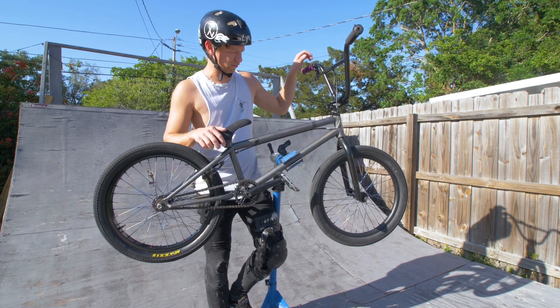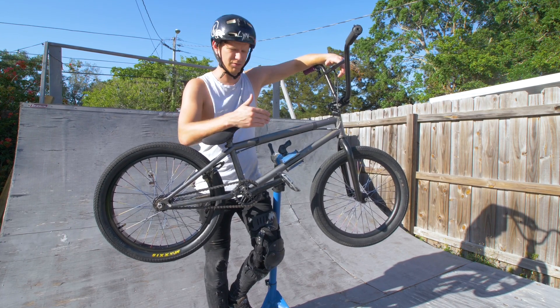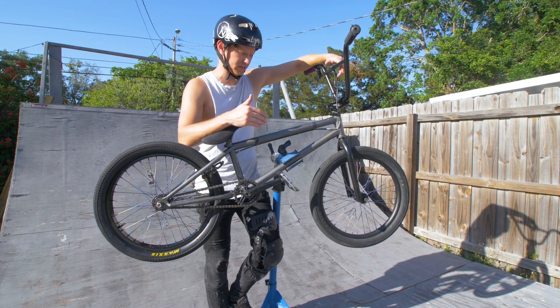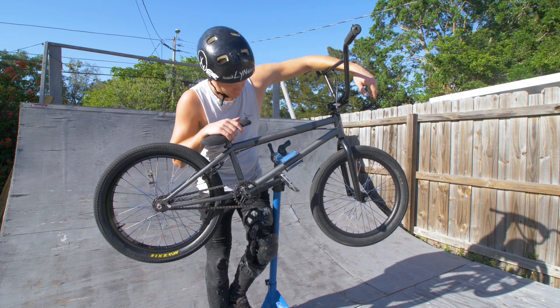Going on, we got the frame. This is the Total Americano frame in a 20.8. Love this frame — this is probably the most favorite frame I've ever ridden. When this one breaks, I'm going to go get another one.